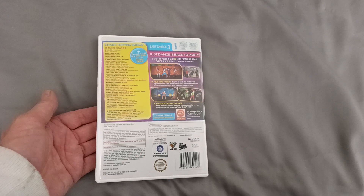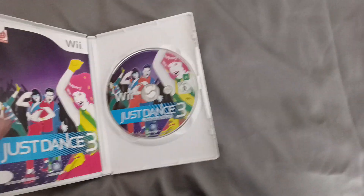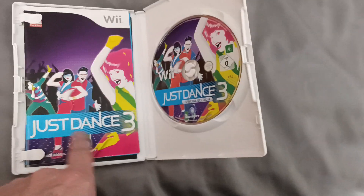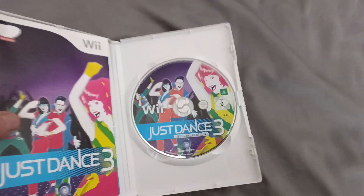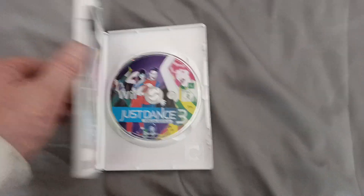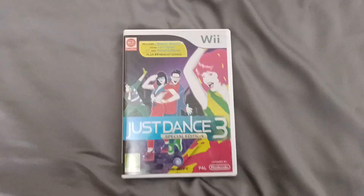That's the back, and this is the inside. I did notice however that the special edition doesn't come with 'Special Edition' on the booklet, only on the disk — so they must have used the same booklet, unless I've been given the wrong one.